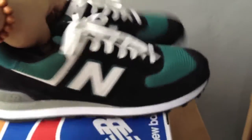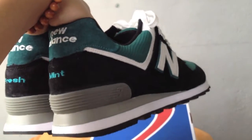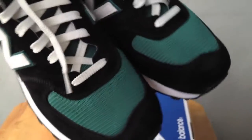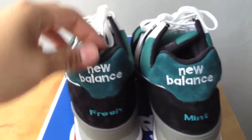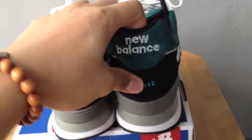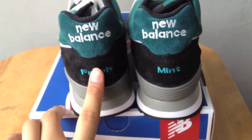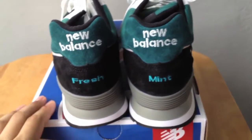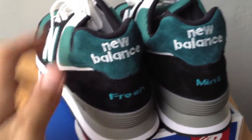On the upper, it comes with a black pigskin suede on the toe wrap, the saddle, and into the heel at the back. The heel tab has a white New Balance embroidery on both shoes, and at the bottom it has the name of the shoe — "Freshman" — in Pacific green.